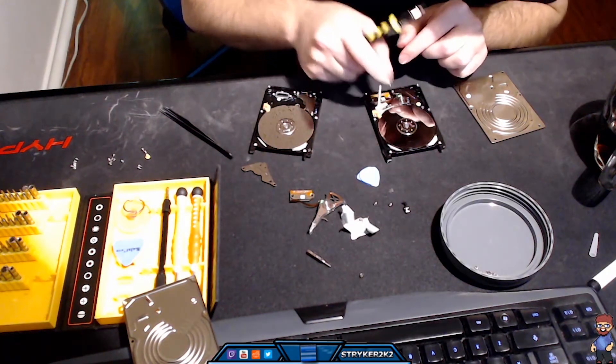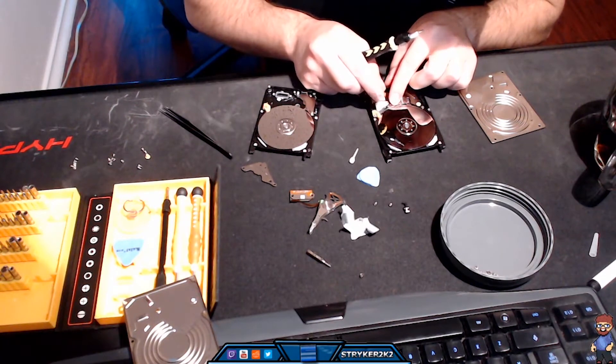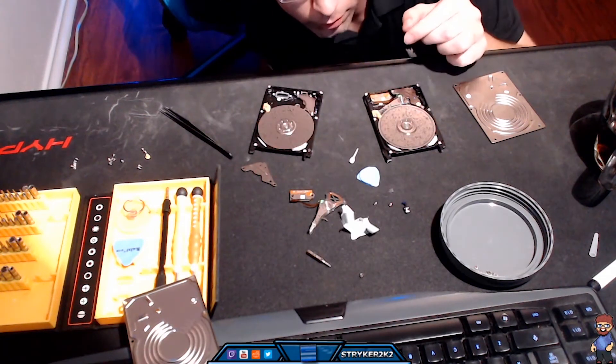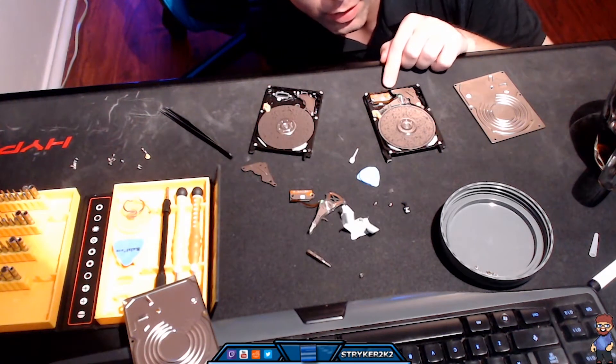The last hurdle to overcome was placing the read-write arms gently into their resting place while removing the comb. Once the backstops were in place and the comb was removed, I could begin putting the hard drives back together.